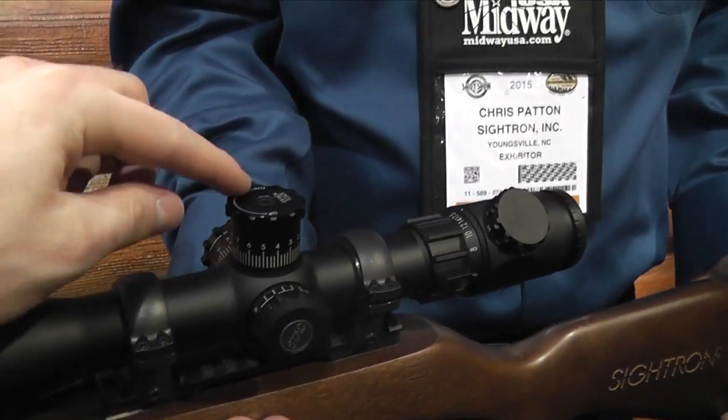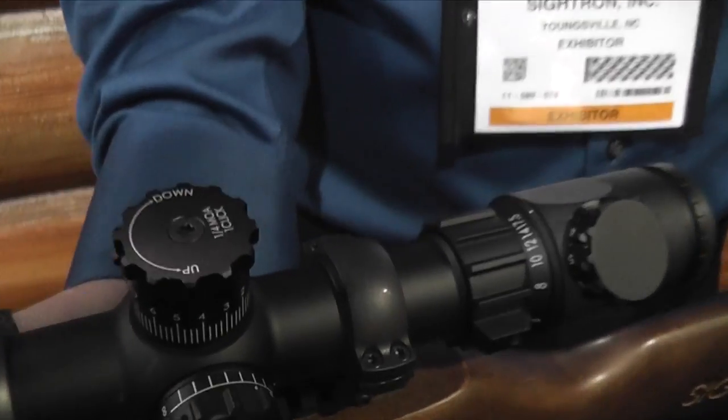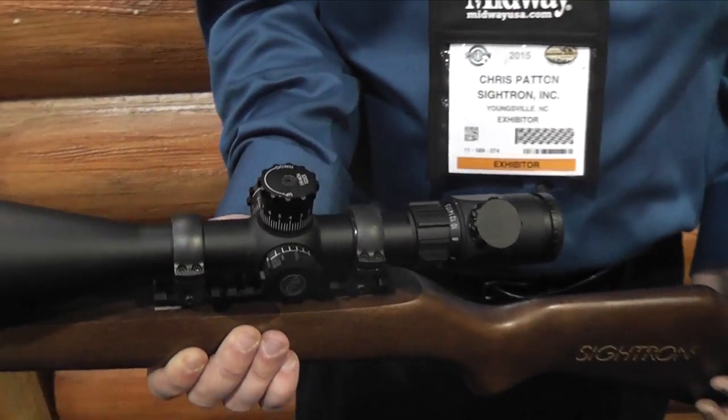I'll just add in there — I love that it's one single Torx screw. To loosen that up and re-zero is so much better than having three or four all the way around the outside. Love it.